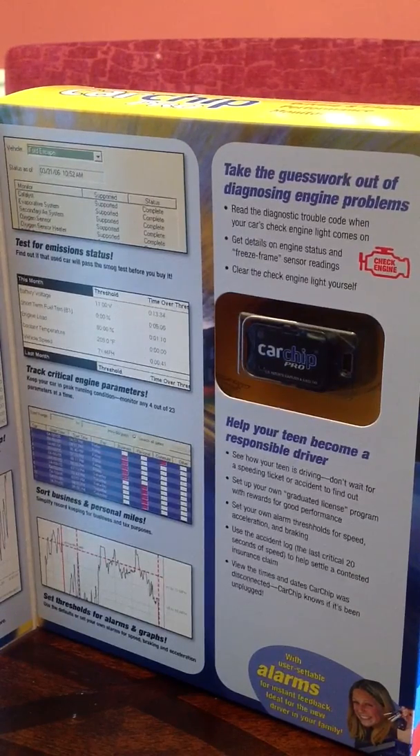What I mean by that is this is a device that will tell you whether or not your teen is ready to drive a car. You can put this in your family car and monitor your child for the next week or three weeks to see: are they speeding? Are they doing any sudden braking? Are they doing any acceleration? This will let you know whether or not they're ready to drive.